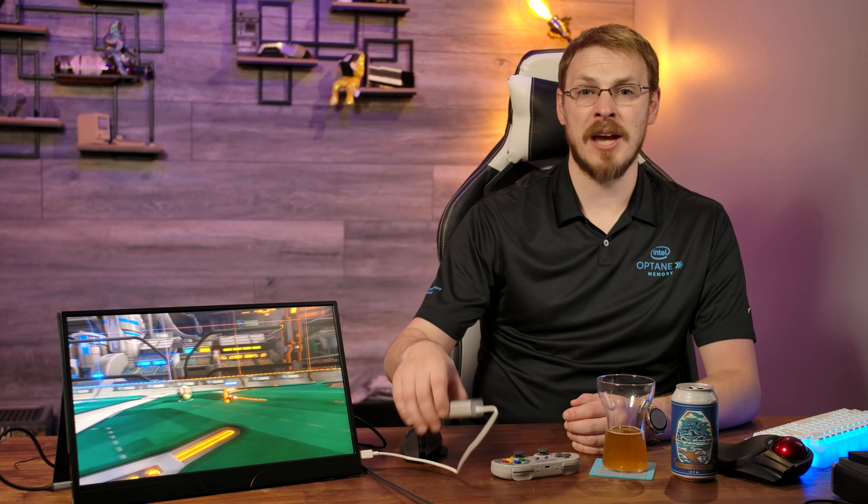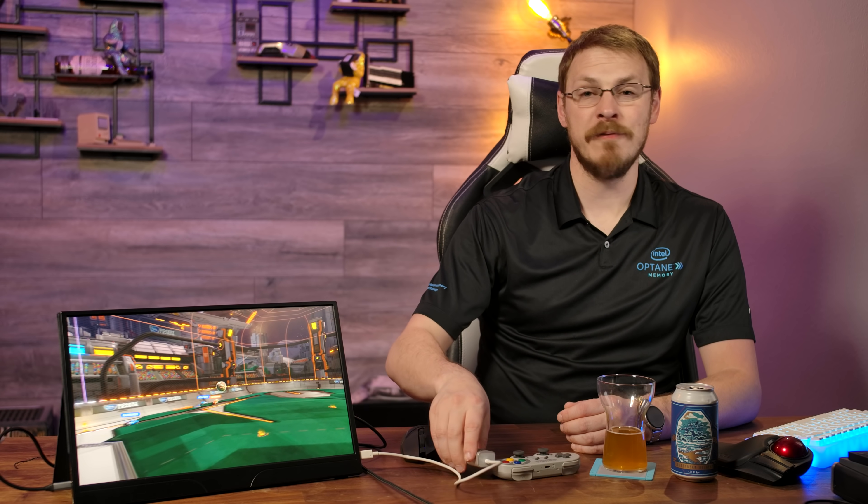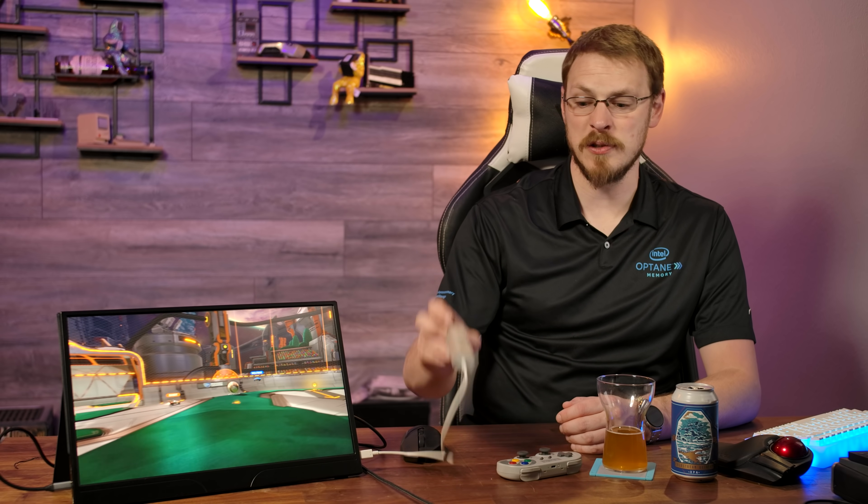Speaking of the overall experience, having a USB on-the-go Type-C is a game changer. Simply adding something like a USB 3.0 hub with gigabit ethernet turns this monitor into a fully-fledged docking station, meaning that one single USB cable can power your monitor, send data, as well as hook you up to ethernet and USB devices.